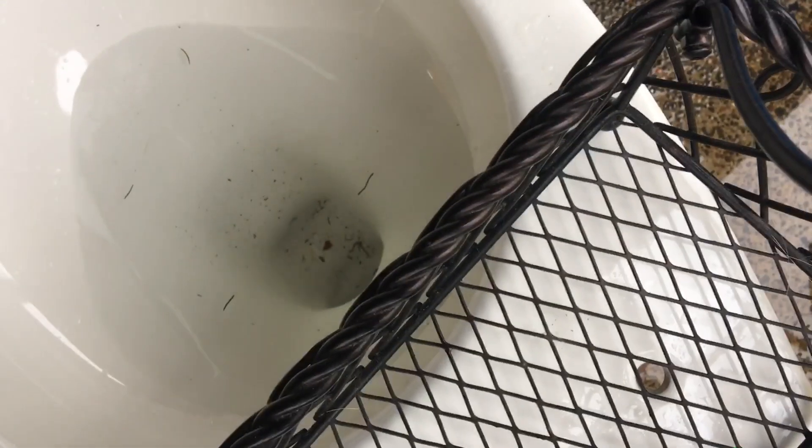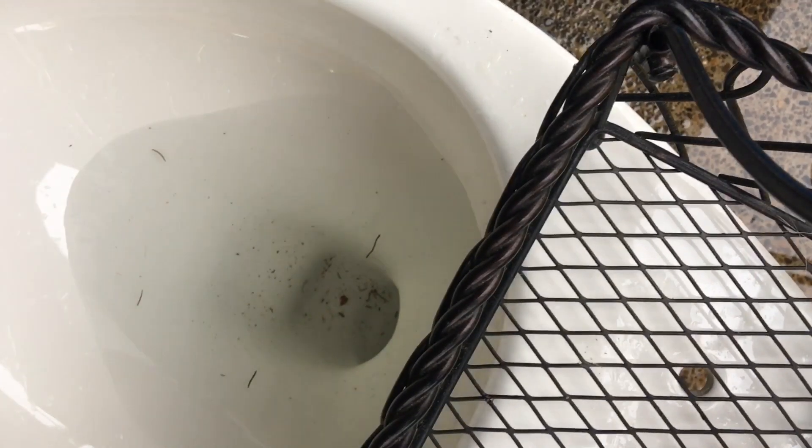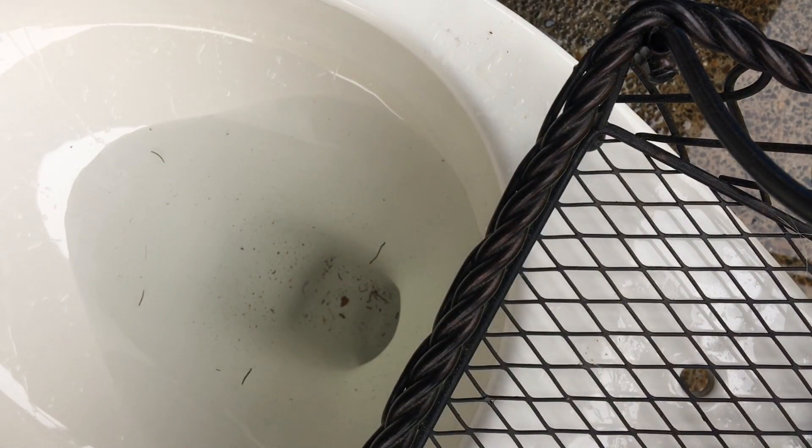Okay guys, I am back. I got the bucket filled with a lot more water — hopefully it'll be better. The last time the bucket was maybe two-fifths full, and now it's halfway full, which is a lot heavier. Here's the flush — let's hope it siphons out this time.